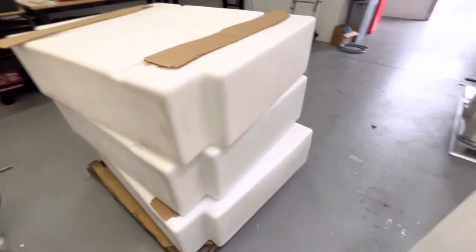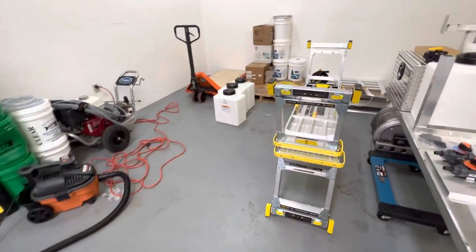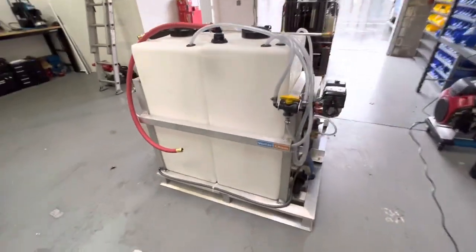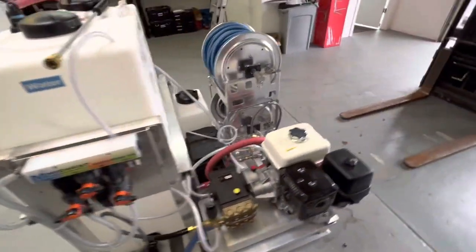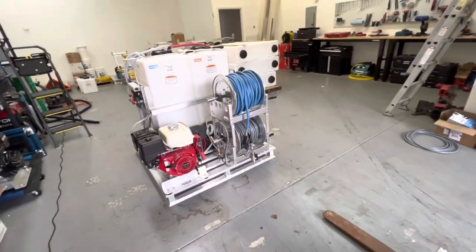We have tanks here in Portland — 55-gallon tanks, and some more seven-gallon soap tanks back there. If you want something like this, get a hold of us at expertpowerwash@gmail.com. Have a great day and a great season!